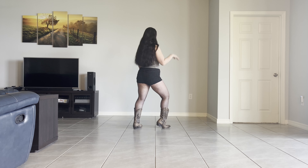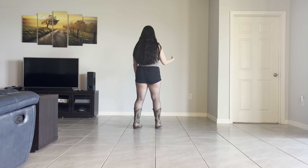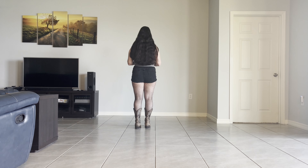Hey everyone, Candice here. This is the teach for Sad Cowboy Luck. This is a 48-count intermediate level line dance with one restart. So let's turn around and get started.